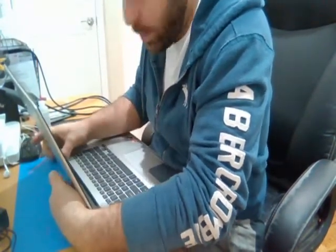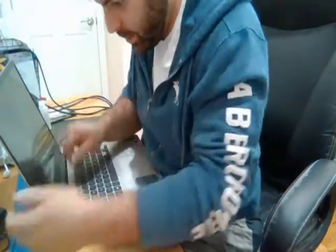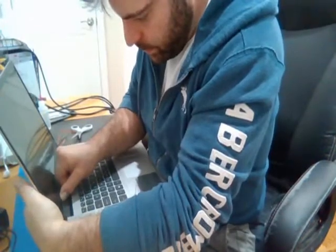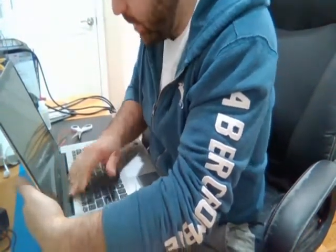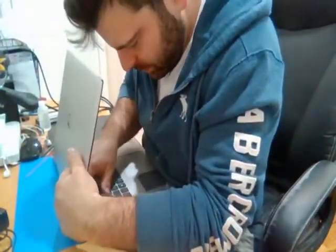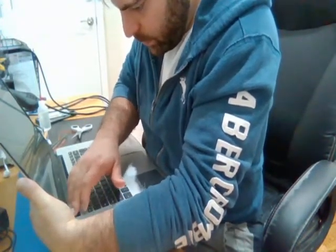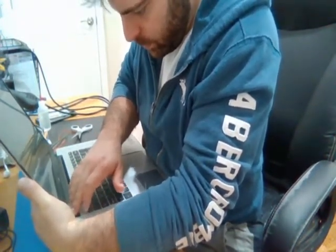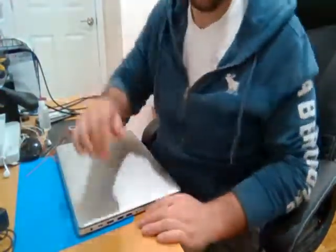Just be very careful when you're pressing at the bottom. Just try and snap in as much as it goes. There it is.